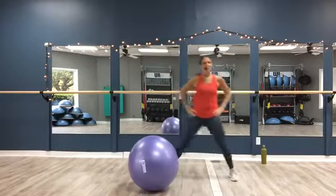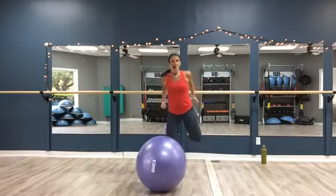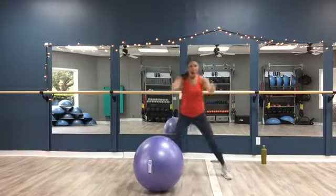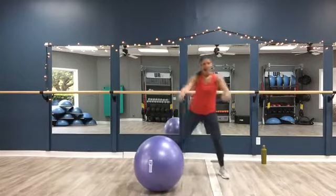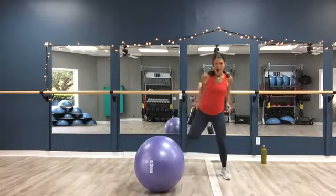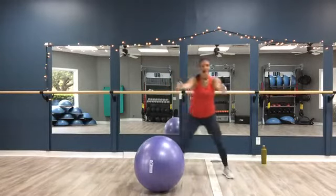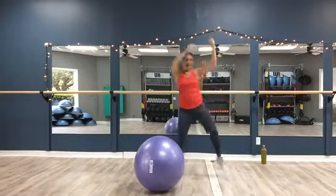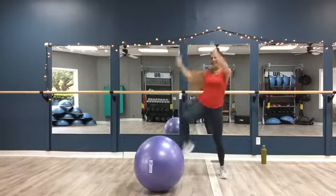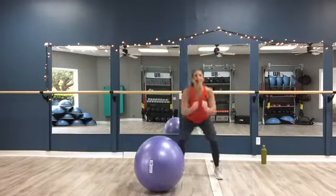I don't want to get you too into the ball yet — I want to get you warm. Pull that heel in, kick your butt. Again, 15% off all class packages ends today. Use promo code MOM to get the discount. And when you purchase, I'm going to drop off a UR Fit tank top for you while supplies last. Lift your knees, come on, up. Let's just squat down and up.